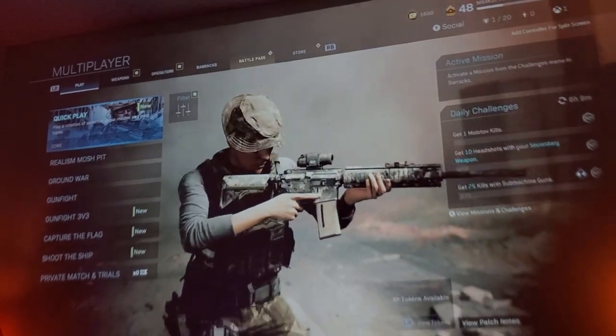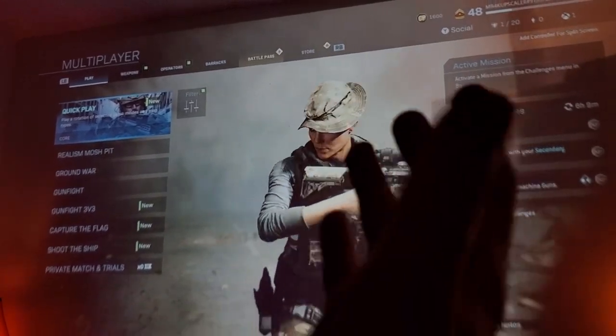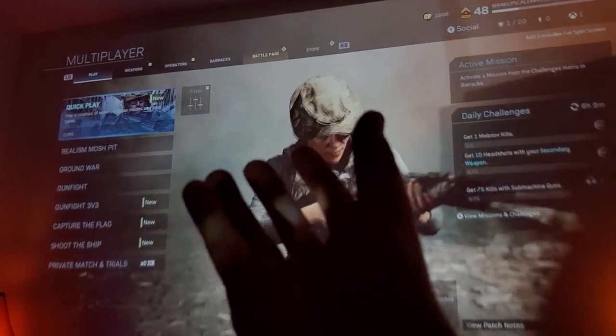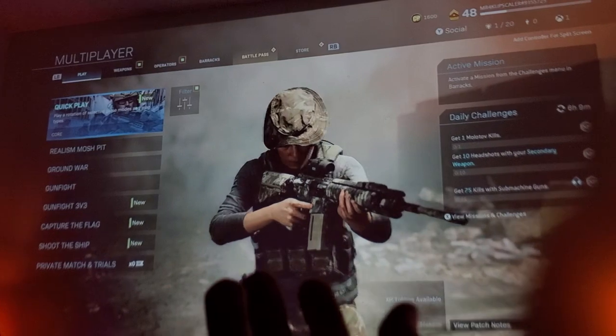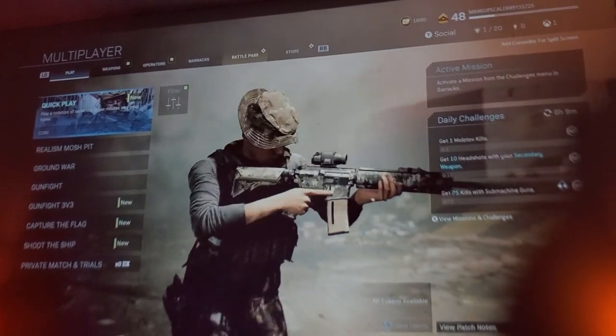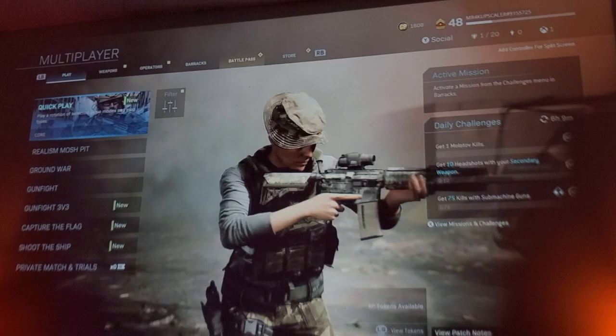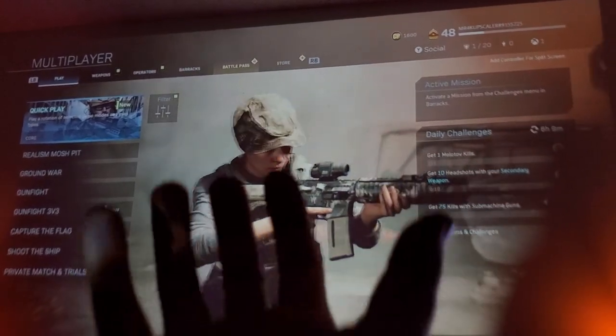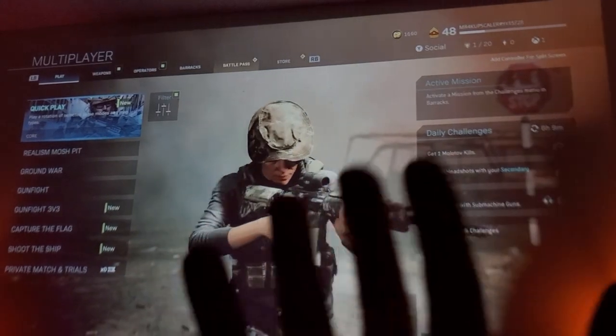Let's do a couple of matches here. I know you guys would like to see how the Bowmaker Parrot One runs with Xbox One X and PlayStation. Call of Duty Modern Warfare I think is the best test, so I'm going to go ahead and do that.